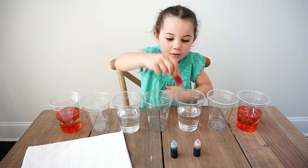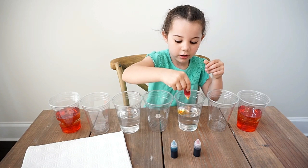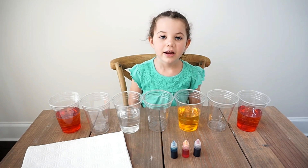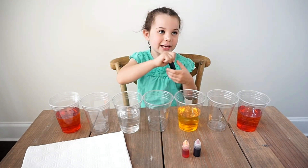Now it's yellow — let's untap it. Now it's blue, which is this color. Let's uncap it.